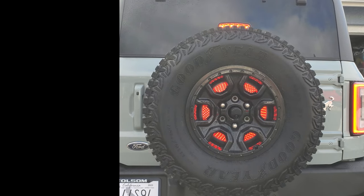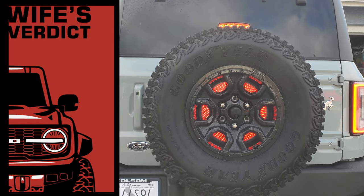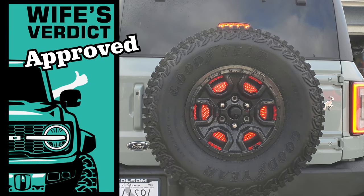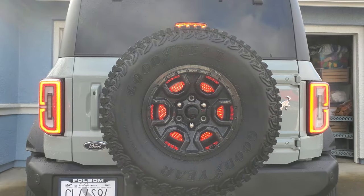Now for the reveal. Here's what it looks like lit up at night. And here's what it looks like during the day. Needless to say, this mod was a big thumbs up from the wife. Hopefully, this makes the Bronco a little less of a target now. See you later!